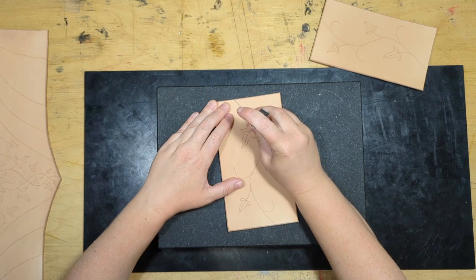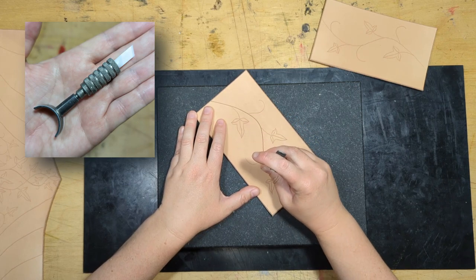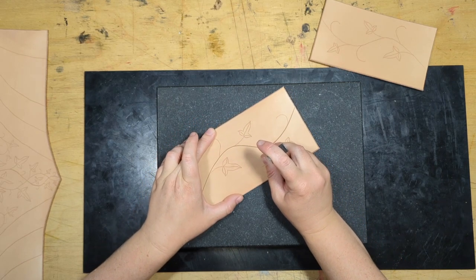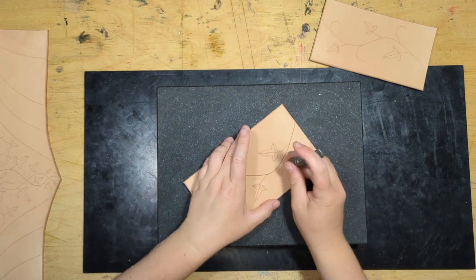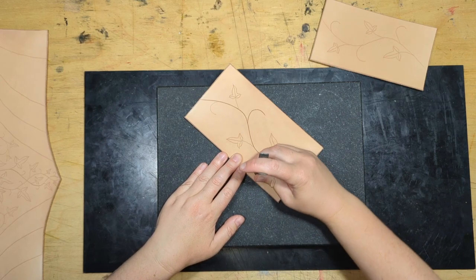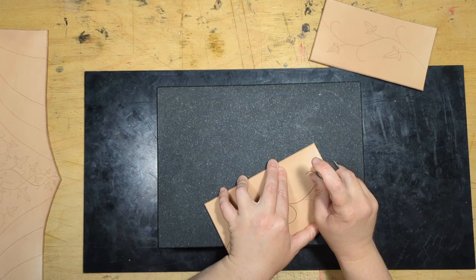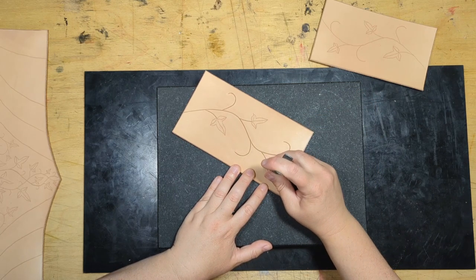I'm going straight into tooling while the leather is still damp. I'm using a swivel knife — I personally like one with an angled blade, and I've switched to a ceramic blade which doesn't require sharpening the same way a metal one does. People who are skilled with a swivel knife can do curves without moving the leather at all — you'll see me spinning mine constantly. I'm completely self-taught, so I do what works for me rather than what's technically correct. I'm using the swivel knife to outline the leaves as well.